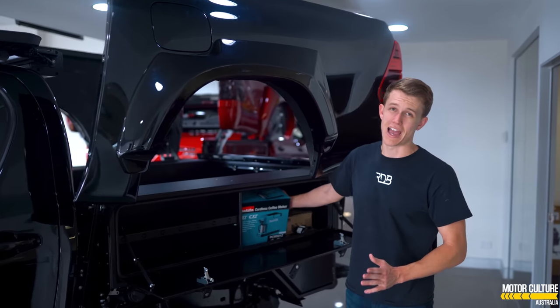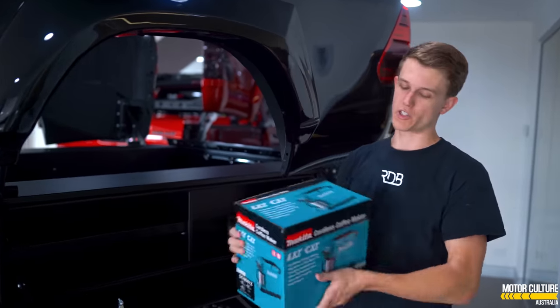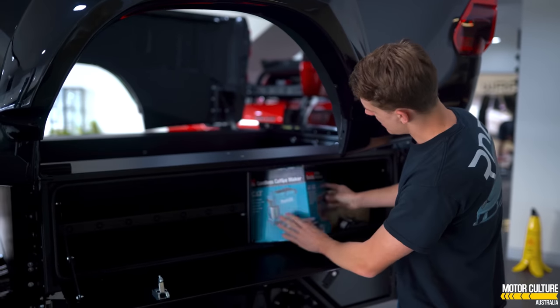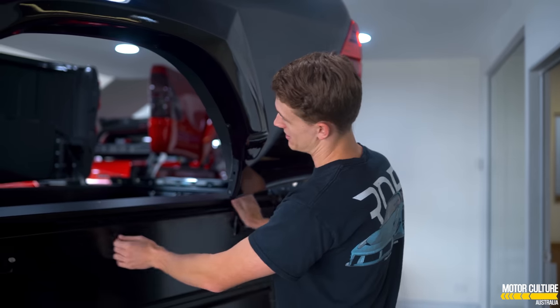We have so many cars I actually forget what we've done, but there's nothing different about the structure of the inside here, however we have gone and got a little coffee machine, espresso machine, as well as a lithium battery. There you go — how about it?